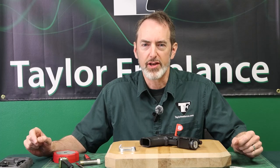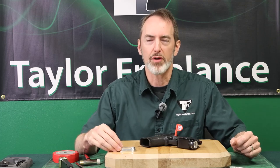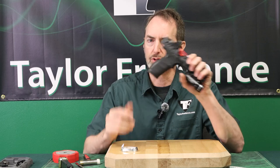Hey everybody, this is Robin Taylor with Taylor Freelance, and I'm here to show you how to mount a Taylor Freelance Magwell onto a PDP full-size pistol.